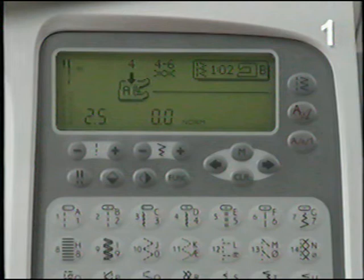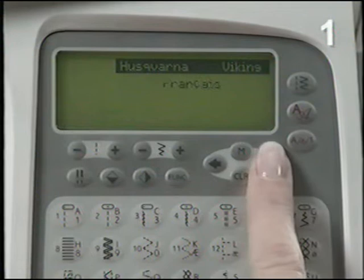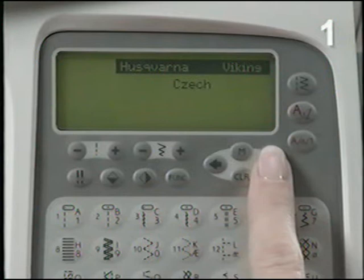The language on your Platinum 770 is set to English at delivery. To change the language, turn off the machine. Touch the Clear button at the same time as you turn on the machine. Touch the Selection buttons until your language appears on the graphic display. Then touch M to go to the Main Menu.